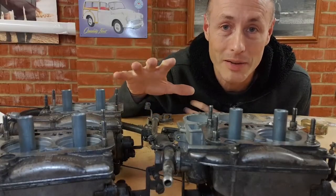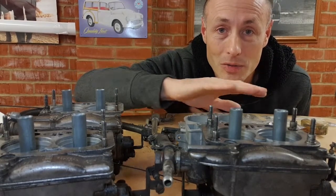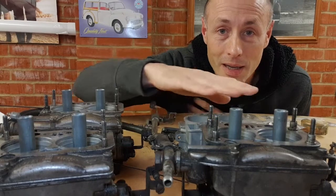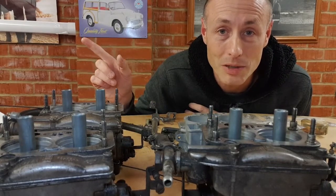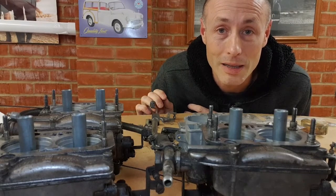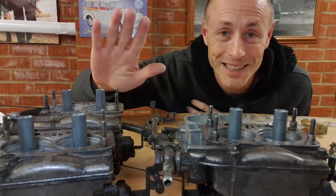That's it for this video guys, thank you very much for watching. We've got all the carburettors out, the first one stripped down, and started doing the cleanup. The next video we'll start putting it back together again, and then I've got to do the same with the other three. If you want to see what happens, please subscribe, and if you enjoyed the video please give me a thumbs up. Until next time, thanks for watching, take care.